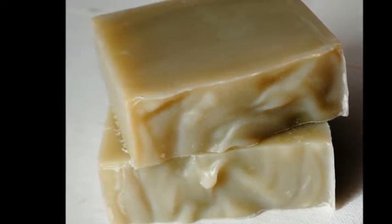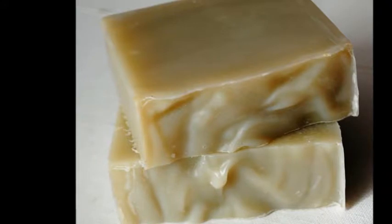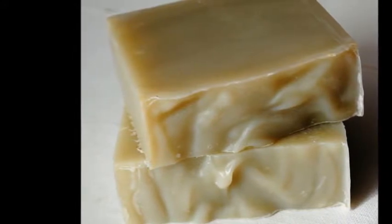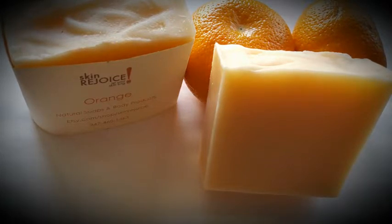The soap sacks come in different colors so you'll know which one is yours. I'll do a full video on them soon. We also sell wholesale now.